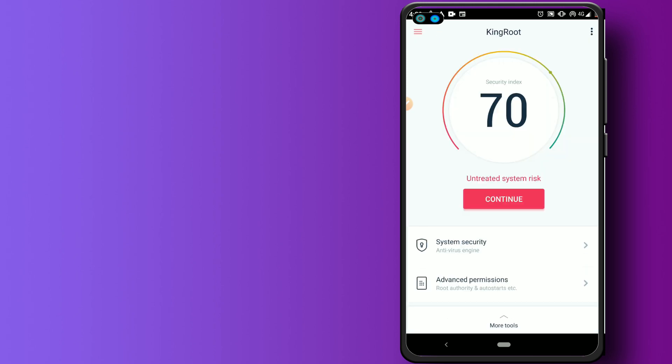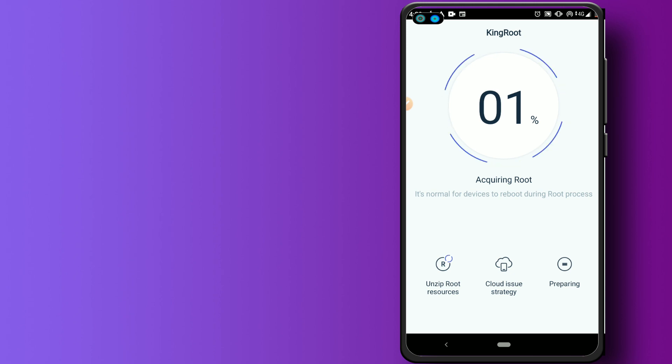Let's go back, and in the left corner, click Try Root. Let's see how it's going. I clicked on Root Advice — let's see how it goes.